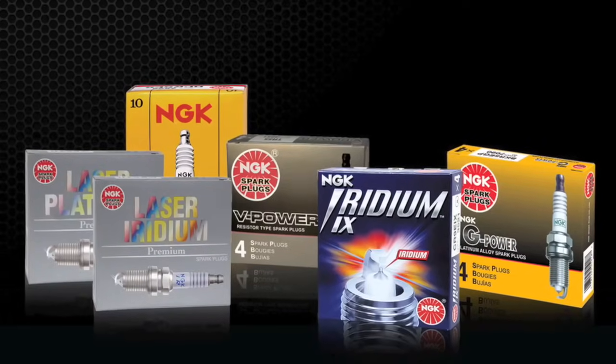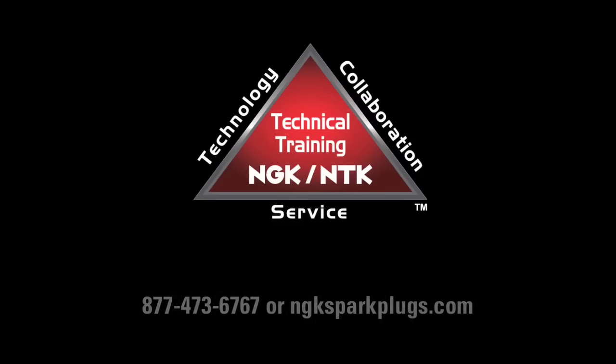We hope this information was useful in helping you make an educated spark plug choice. For more information about NGK products, please visit us at ngksparkplugs.com. Thank you very much.